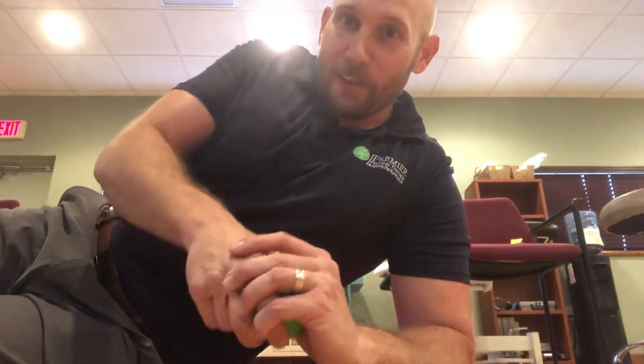Standard disclaimer: this may not be for you. If you have more pain or more discomfort with this, stop. At that point, it may be time to call someone like us. Good luck!